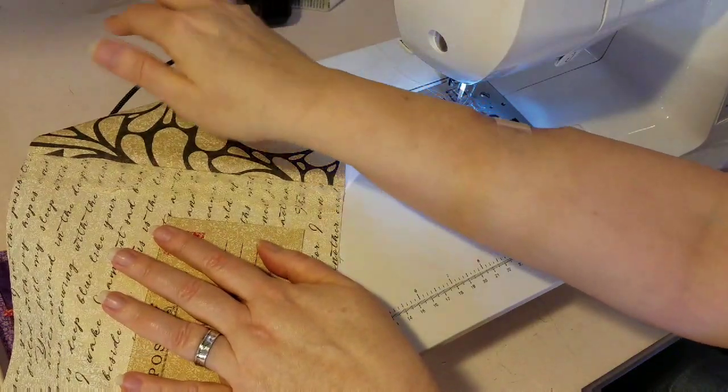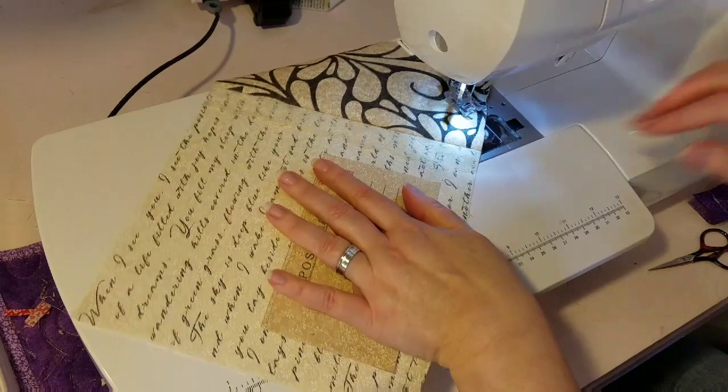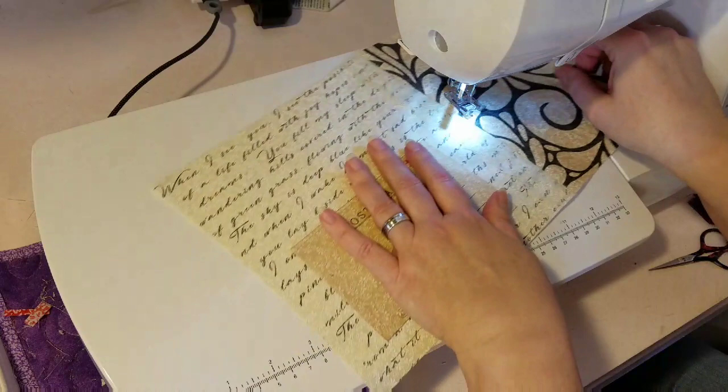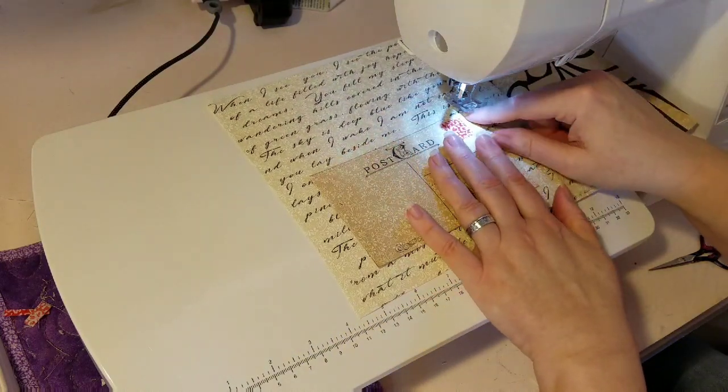I have a foot on that allows for a zigzag stitch and I'm just going to stitch this in place. If my threads cooperate — there we go. I'm going to start up at this top right-hand corner.